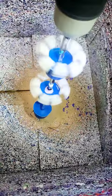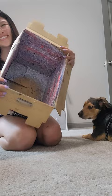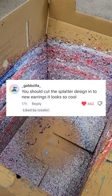In my last video I talked about how I wanted to cut out the excess paint splatters from making jewelry and hang it up as art. Several people said that I should make jewelry out of it, which is such a cool idea, and I need your help.